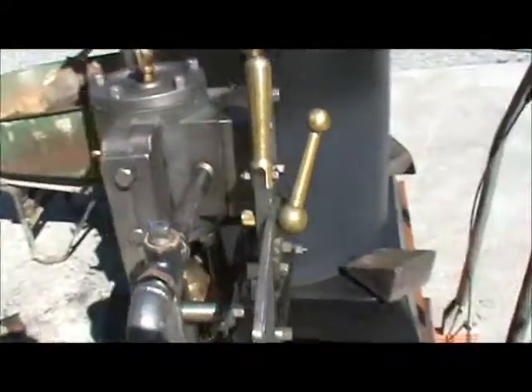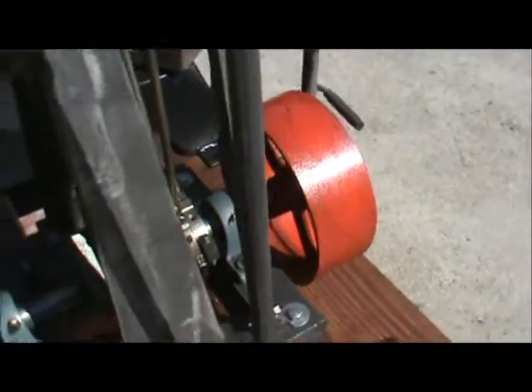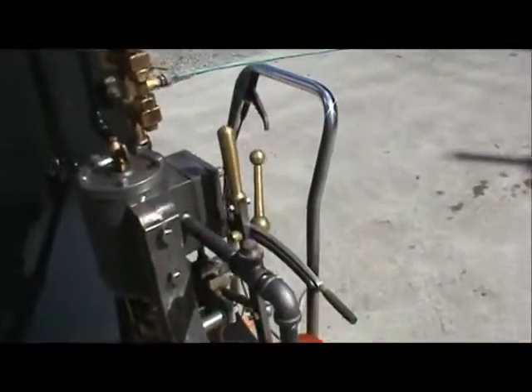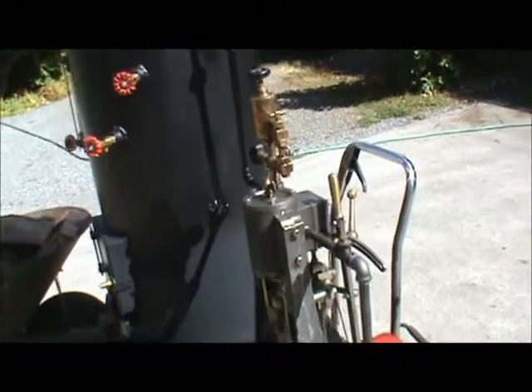I ran the exhaust down here, down below, at the very bottom underneath it. I don't know where you want the exhaust to go, but you can re-plumb it to whatever your needs are. I think you said you wanted to run it through a radiator or something.